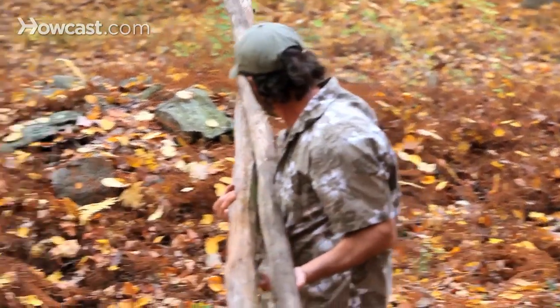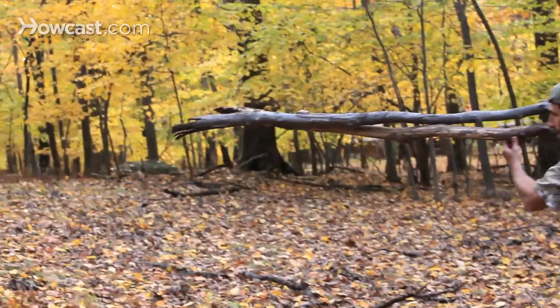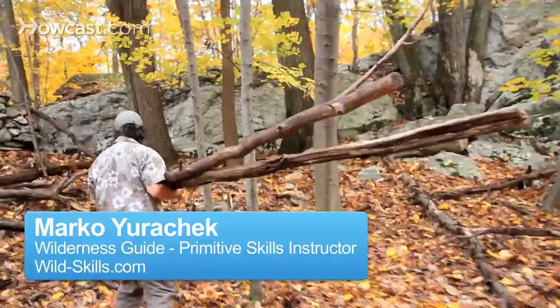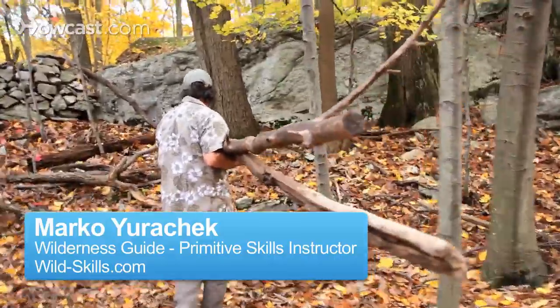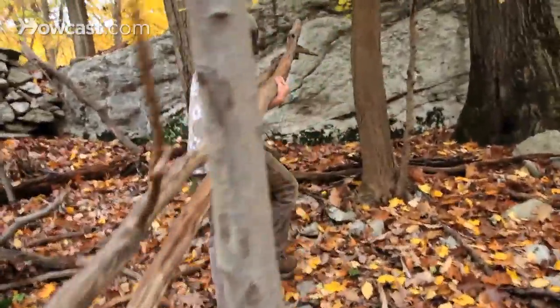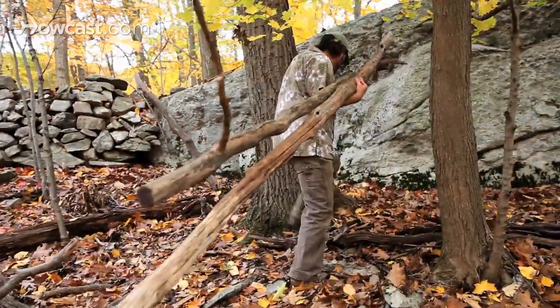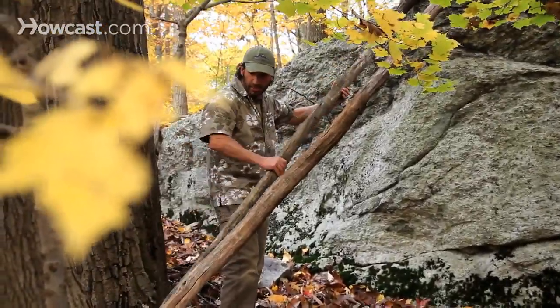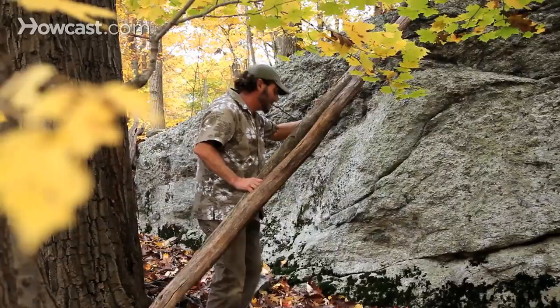One of the things I'm doing now is collecting wood to take over to my shelter site. This is going to provide the framework for the shelter itself, and the rock wall is going to be part of the shelter. It's going to be kind of the ridge line, and this stuff can be the back of the shelter, so the shelter can get built up on top of this.